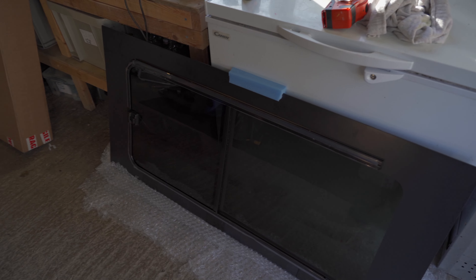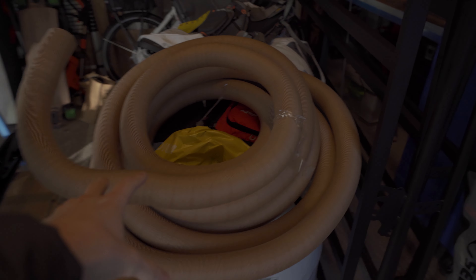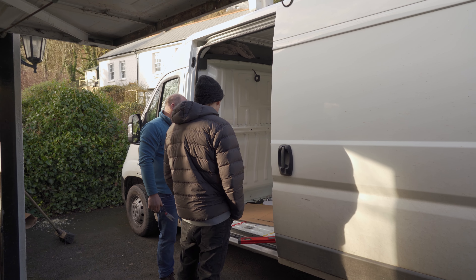Whilst the tungsten plate is being made, let me show you around the garage — the workshop as such. We've got the window which is the one we're just about to put in. We've got a MaxAir fan over here which will be going in soon. We've got some piping for the heater, the roof rack which is going on — epic! We've got some insulation and another window. It's going to be good!